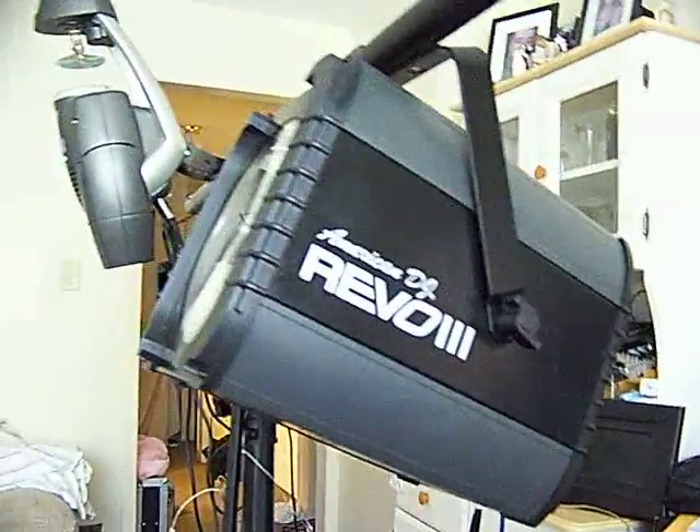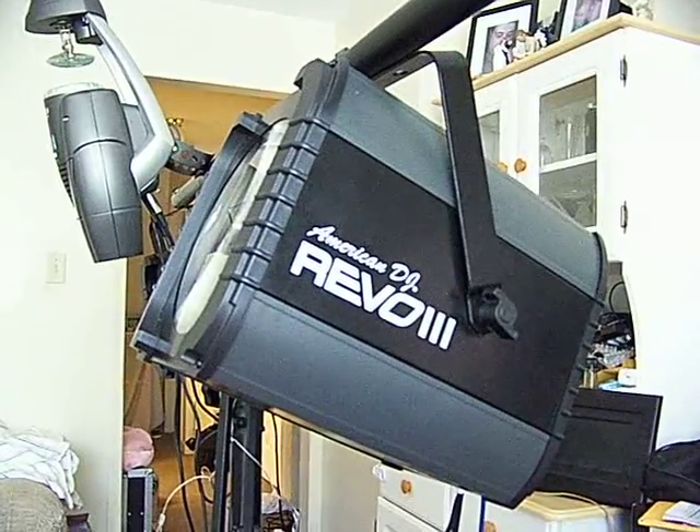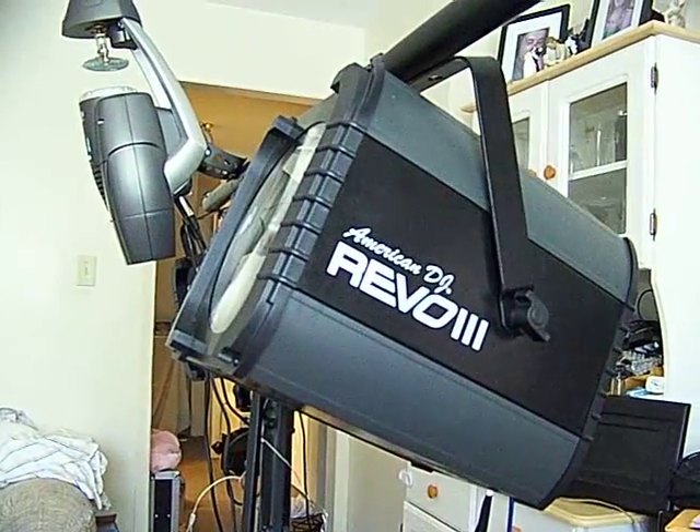Folks, this is an amazing light. You've seen how it does up on the ceiling on a bright sunny day. So can you imagine what it will do in a dark room? Of course you can — there's tons of videos out there, not to mention gig logs of this light in action.